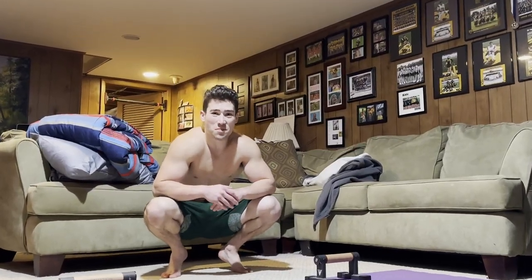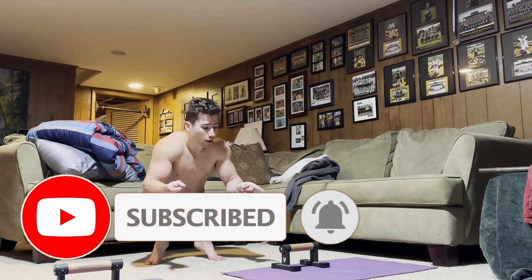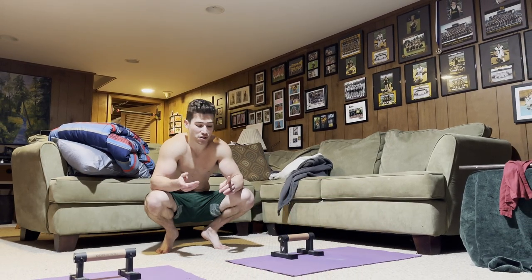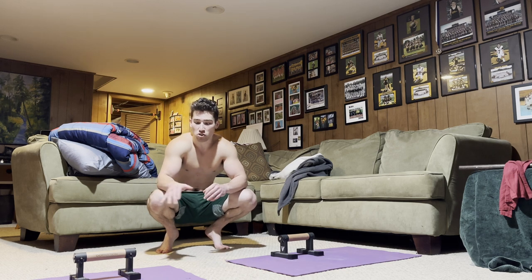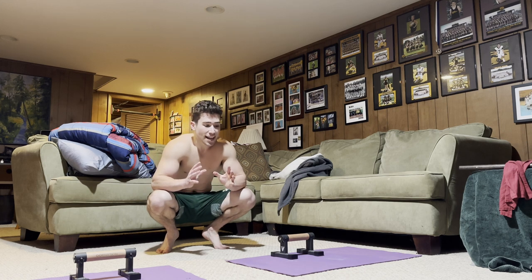What's going on everybody? I'm back here today for another quick tip video. Today I'm going to be covering how to maltese on the straight bar. We're going to be going over both grips, sharing some technical tips, and also some exercises that helped me learn both of these variations.